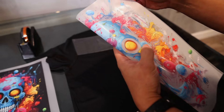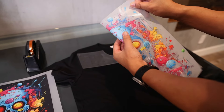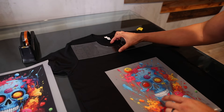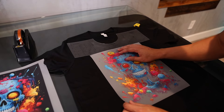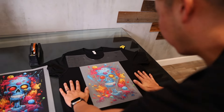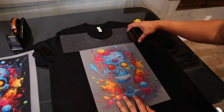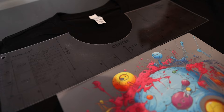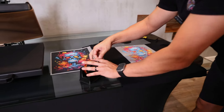I'll fold the shirt first to get a midpoint. Making sure it's at three inches from the neckline, I'll move the transfer right here so it's centered. I can test with my fingers — using my pinky to the side and my thumb to adjust if needed. This is pretty much centered where I want it. Then to keep this in place, we're going to use some heat resistant tape.